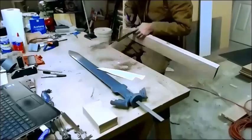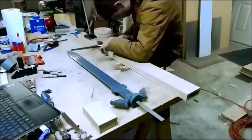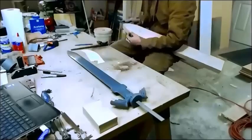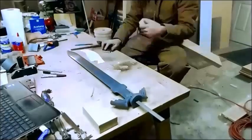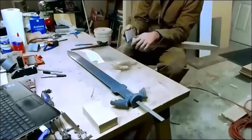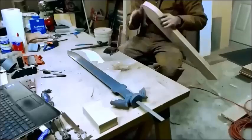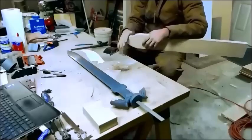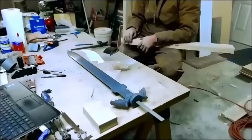Here you'll see me adding the template now and double-checking the fit, making sure it's squared up to the shape of the scabbard. I want to make sure it's good and round and that I'm not going too far in one direction, because at that point you're going to be trying to add material, and that's almost impossible in this situation.